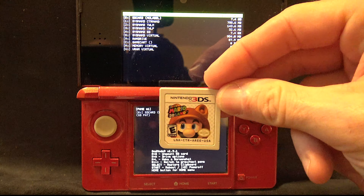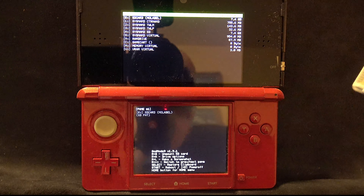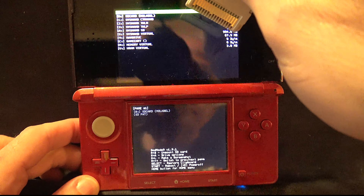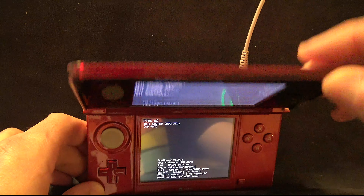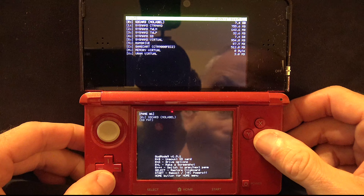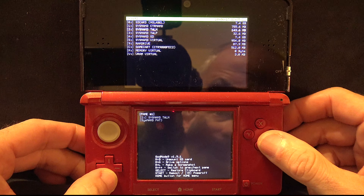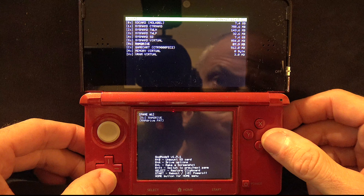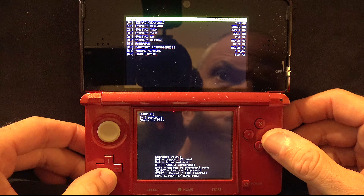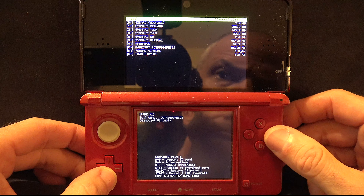Get the game cartridge that you want to back up — in this case it's Super Mario 3D Land — and insert it into your 2DS or 3DS system. With the cartridge inserted, scroll down on the top menu until you get to the option that says Game Cart, and then press the A button.